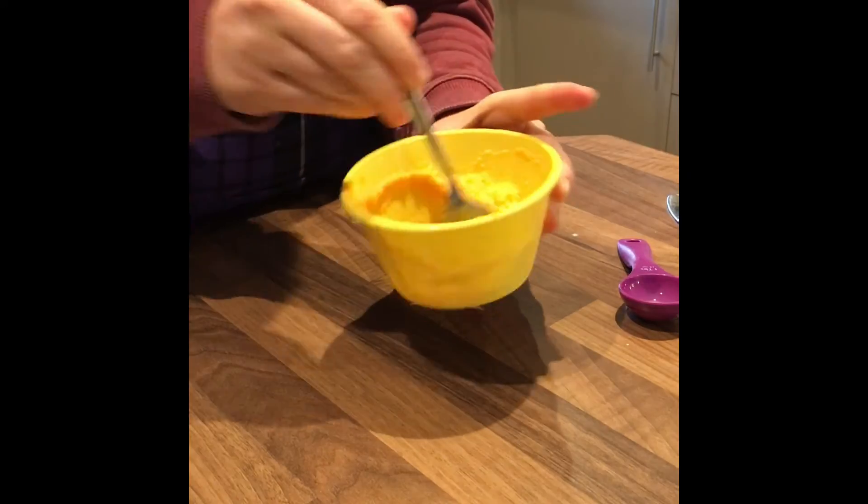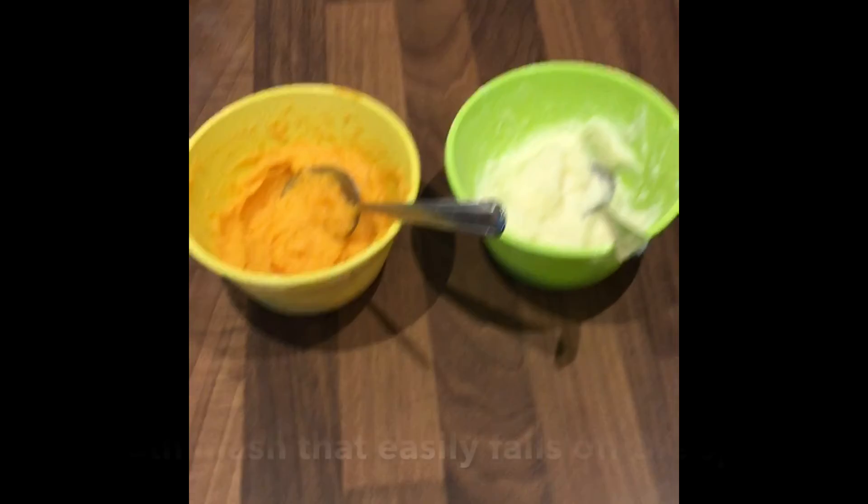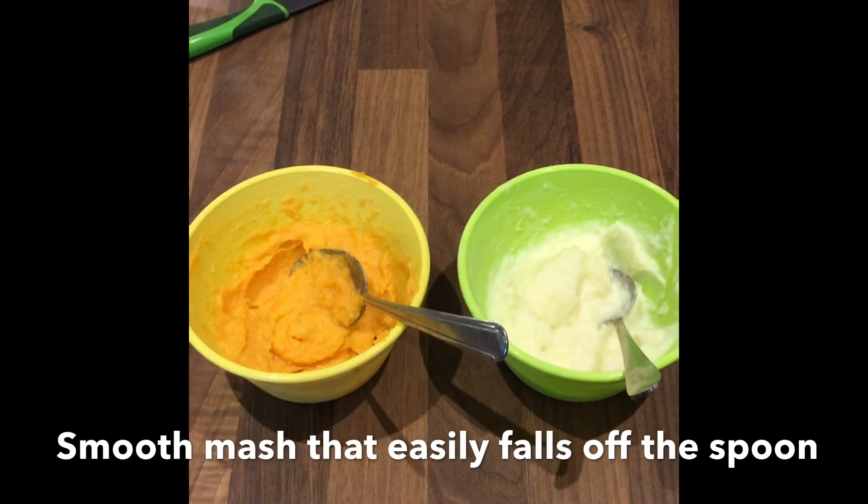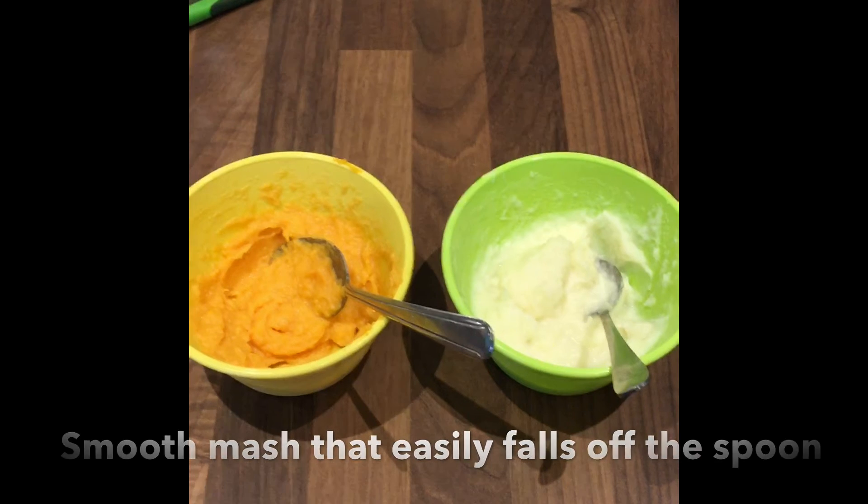Once you have achieved a smooth mash that easily falls off the spoon, similar to the texture of normal potato, the sweet potato is ready to be given to the infant.